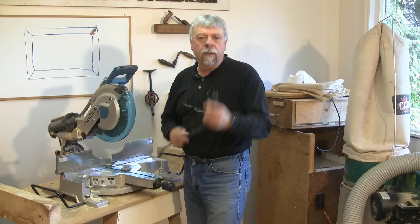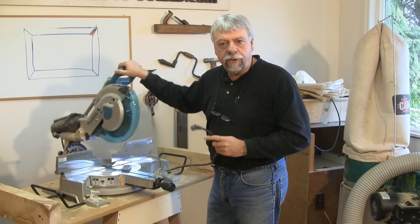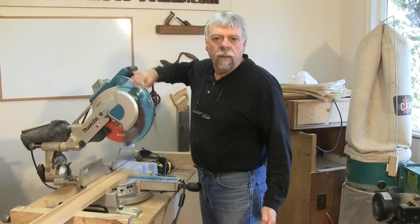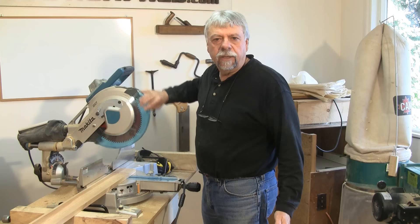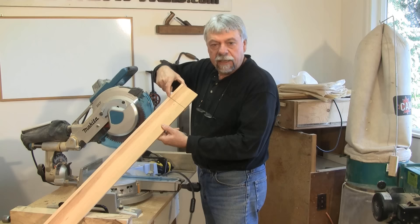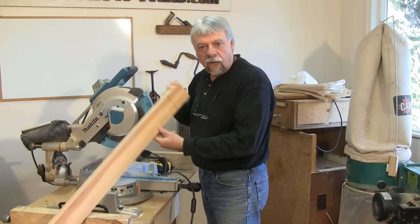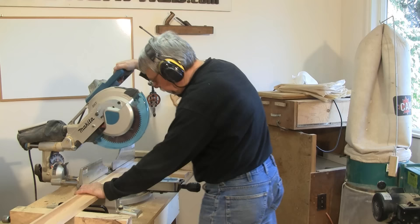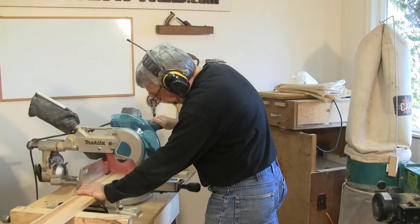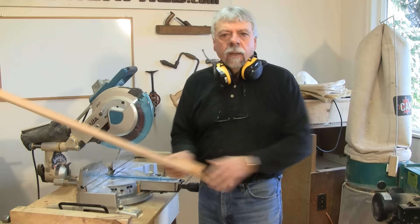So the first thing we're going to do is get the chop saw in place, unplug it, and we're going to install our blade and proceed with the setup. The saw is now unplugged. I've installed the 80 tooth blade. Now I'm going to plug the saw in, cut my backer board, and cut a four-inch piece off of this — I'll show you what it's going to be used for after.